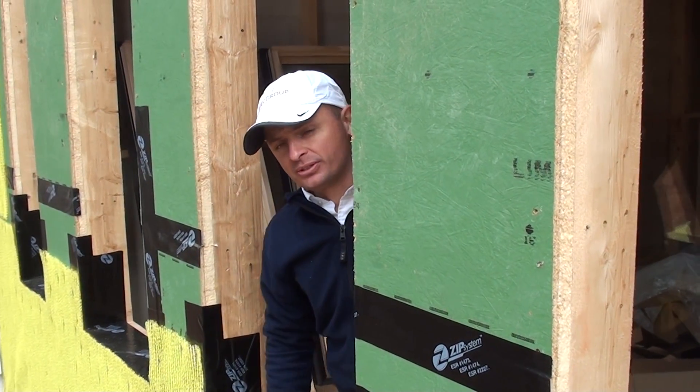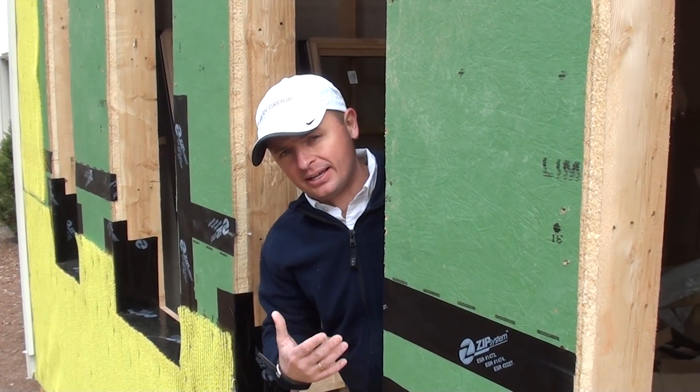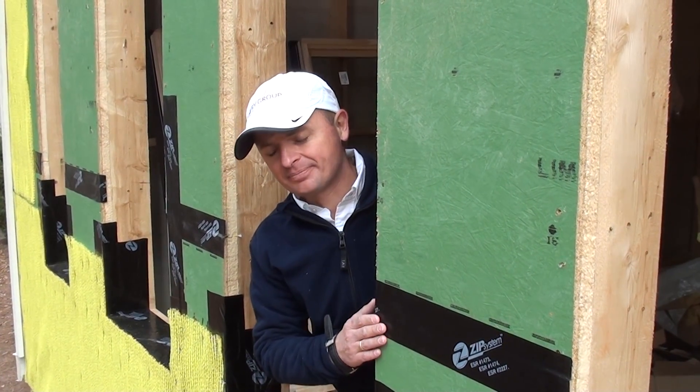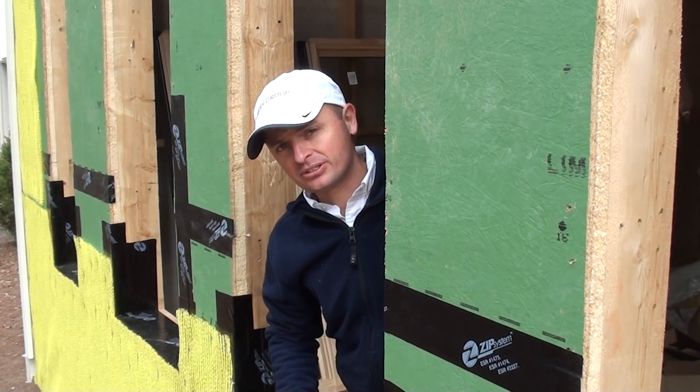Continuing with moisture control and water intrusion, I'm going to explain a little bit about flashing detail and pan flashing on the windows we're installing.